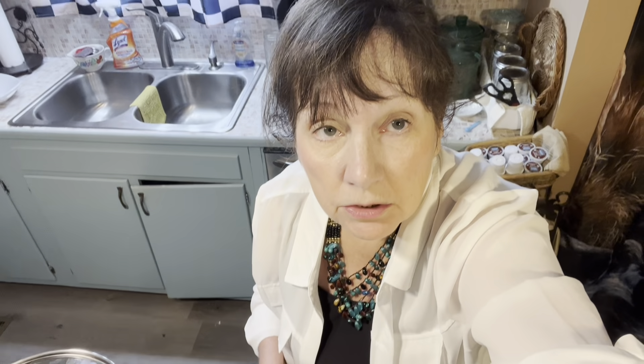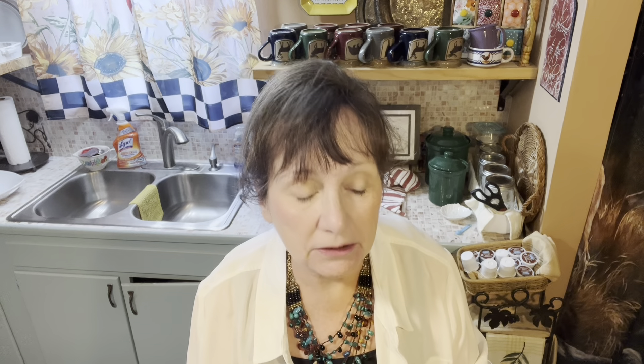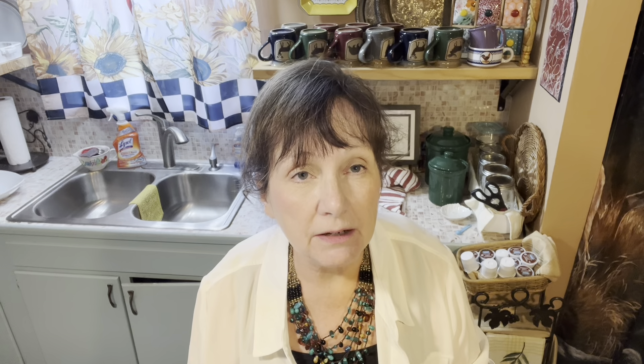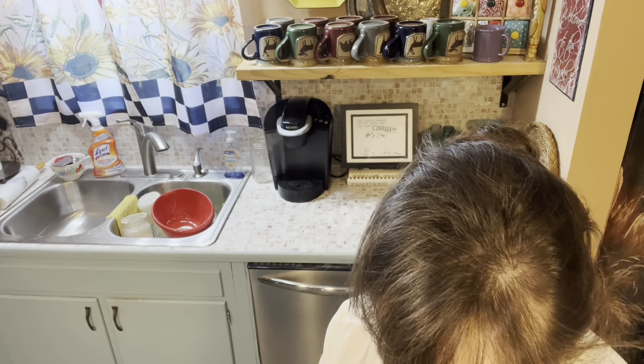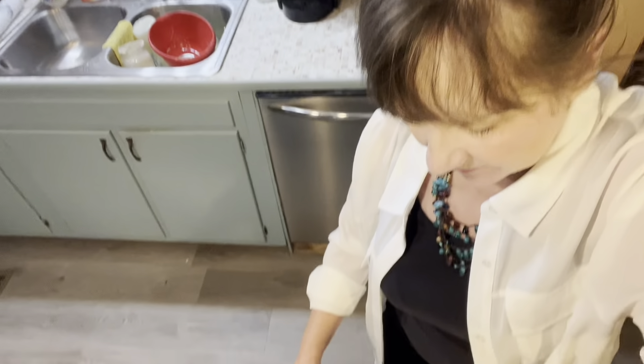I'm going to let these rise up until they fill this pan up. It may take more than an hour, or an hour may do it — we just don't know. Bread's different every time because the atmosphere in your kitchen has a lot to do with the baking of your bread, so sometimes you have to wait longer for your bread to rise. In about an hour we'll be back and look at this bread that's ready to go in the oven. I have that oven preheating at 375.